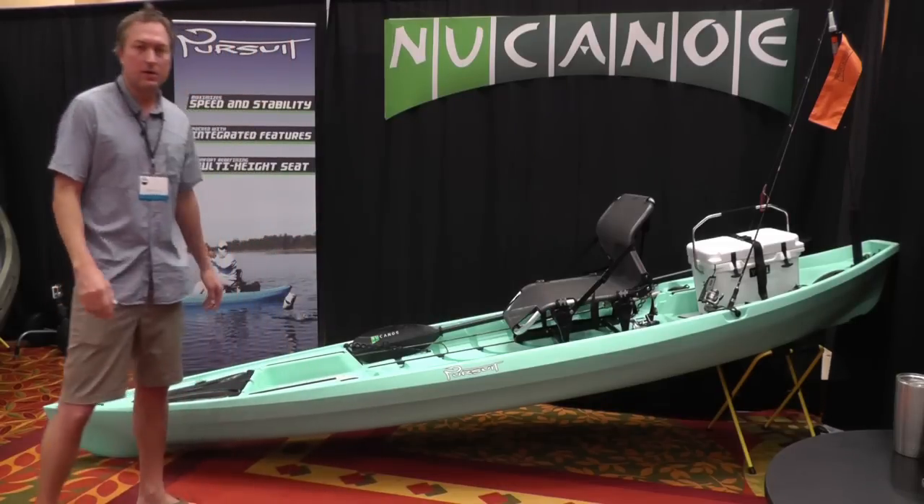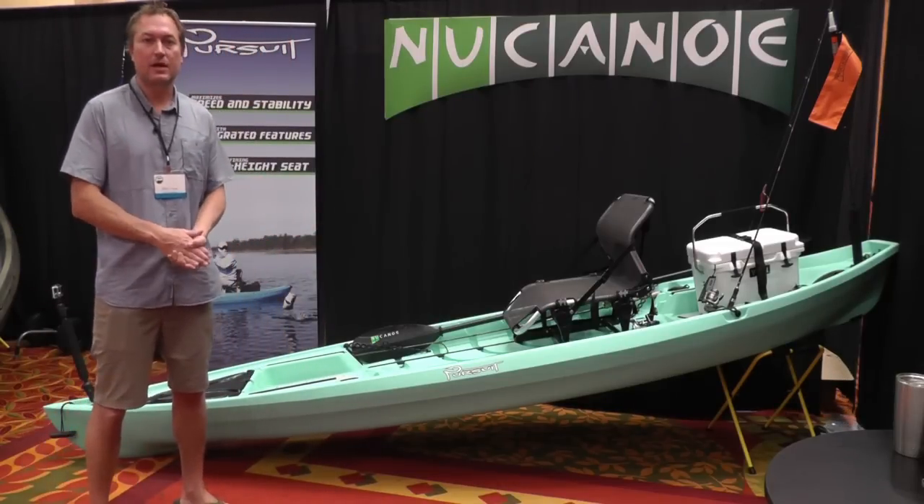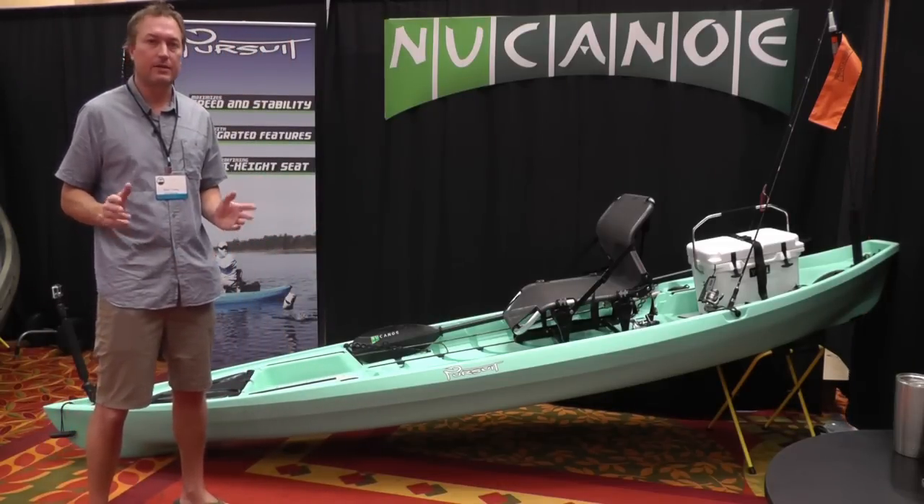So that's the Pursuit from bow to stern. We're super excited about it and I know you're going to love it when you see it at the New Canoe dealer near you.